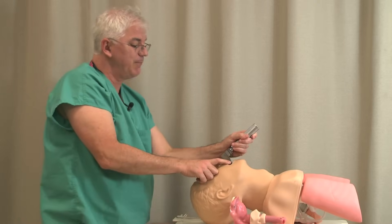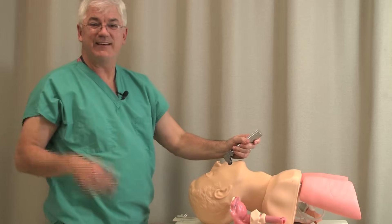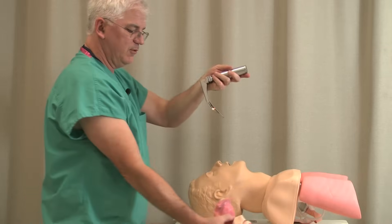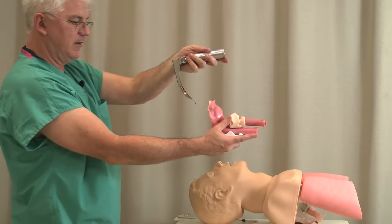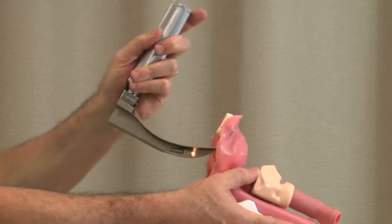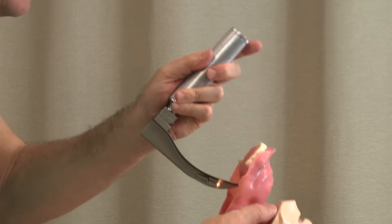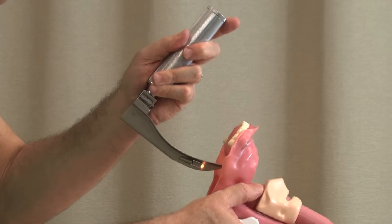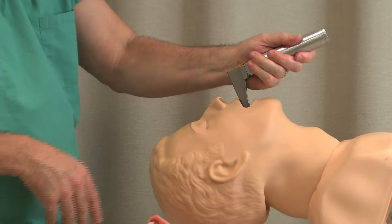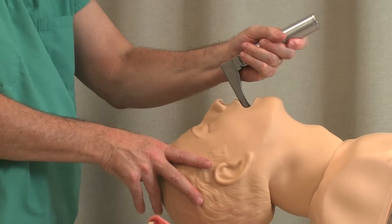If I crank back, you hear that clicking sound — I'm clicking against the teeth. Plus if I crank back, I'm actually cutting off my view. So if I have a pretty good view and I crank back, I've not only damaged the teeth, I've cut off my own view. Once you get the view, you lift — you might have to come back a little. The epiglottis pops down and then you lift again.